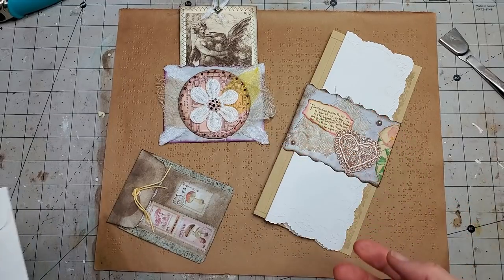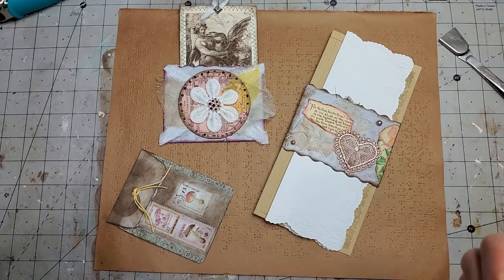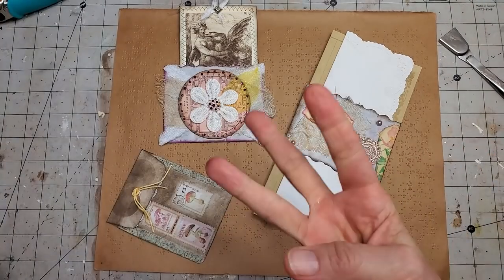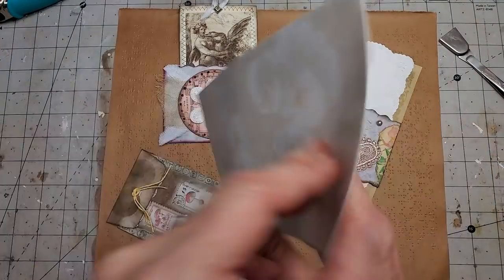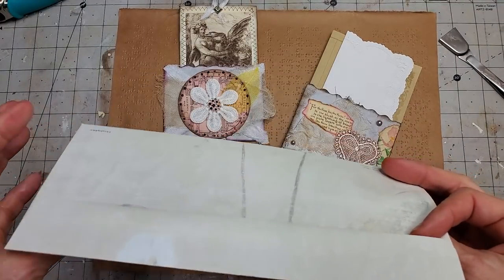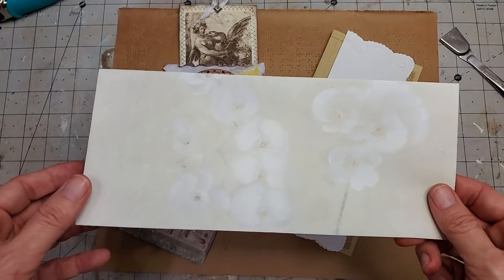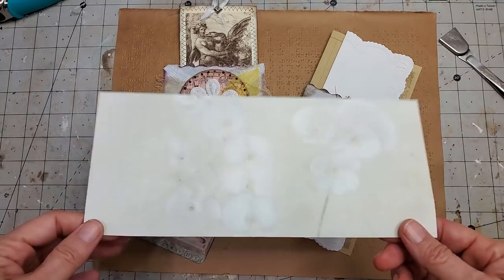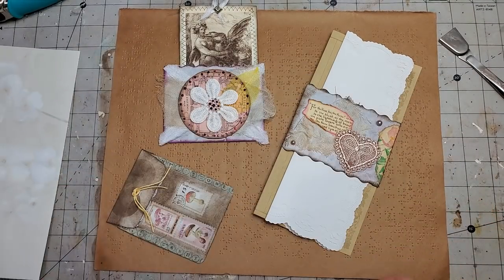Hi everybody, this is Pam and today we are having some fun making three things from one envelope. This is a challenge I did on the Facebook group, and you guys came up with some amazing ideas. I want to go ahead and give this a go myself. I made this today and this is what I came up with, so let me give you a little tour.